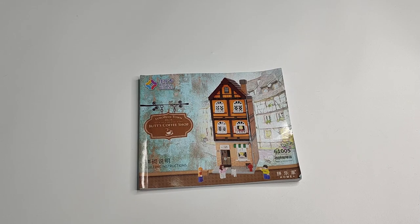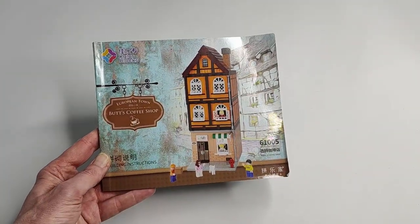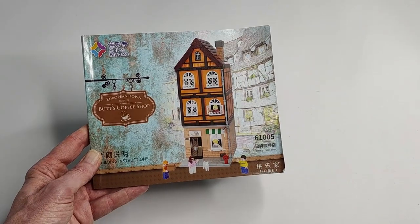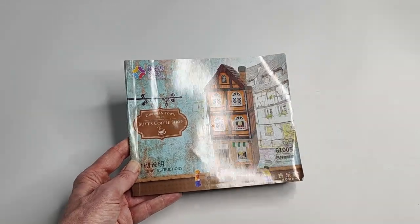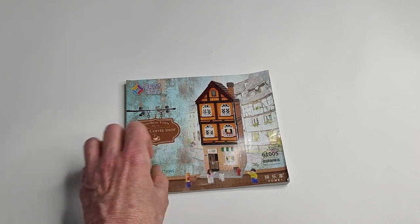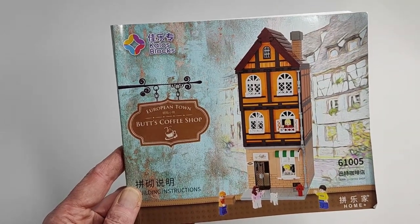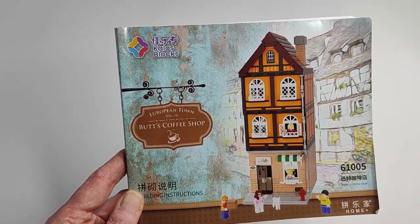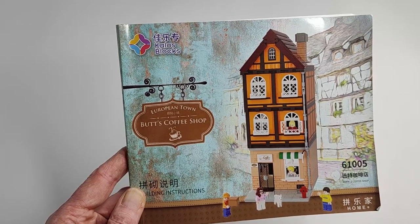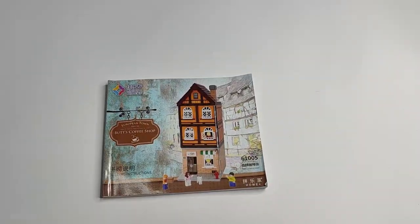Hello and welcome to the Bricktrees. Today with a new company — it's Carlos Blox, never heard of them. Model number is 61005 and now the best thing out of the European Town series, Bud's Coffee Shop. Not B-U-D apostrophe S, really B-U-T-T-S — Butt's Coffee Shop. So that's hilarious.